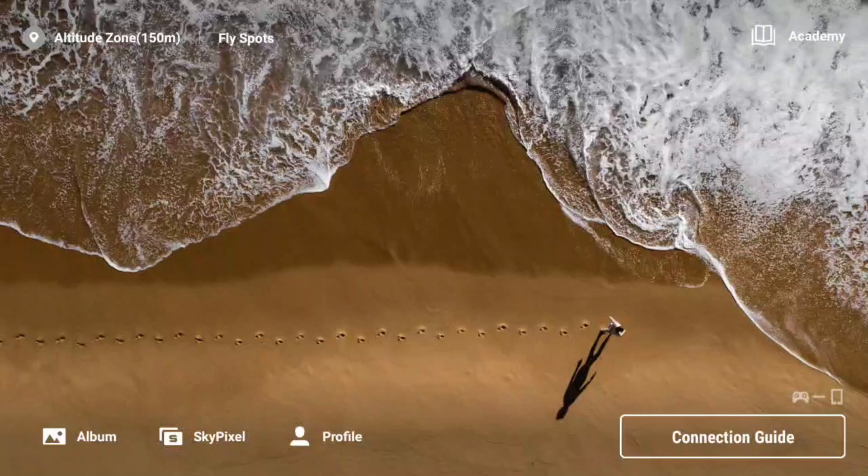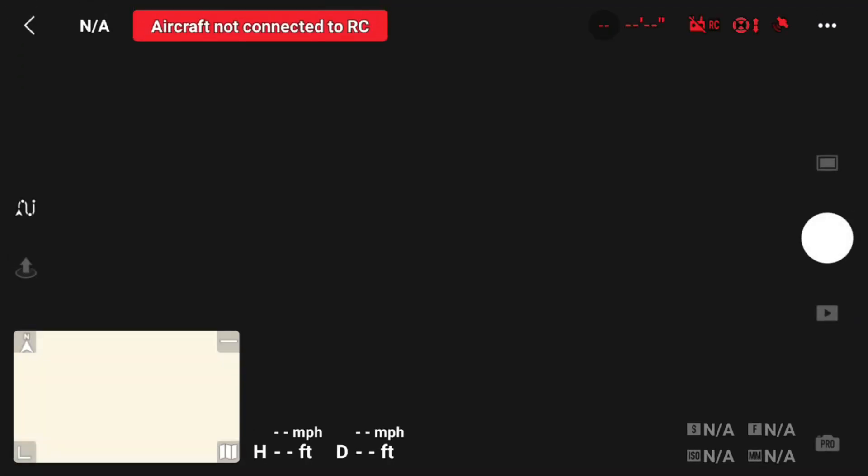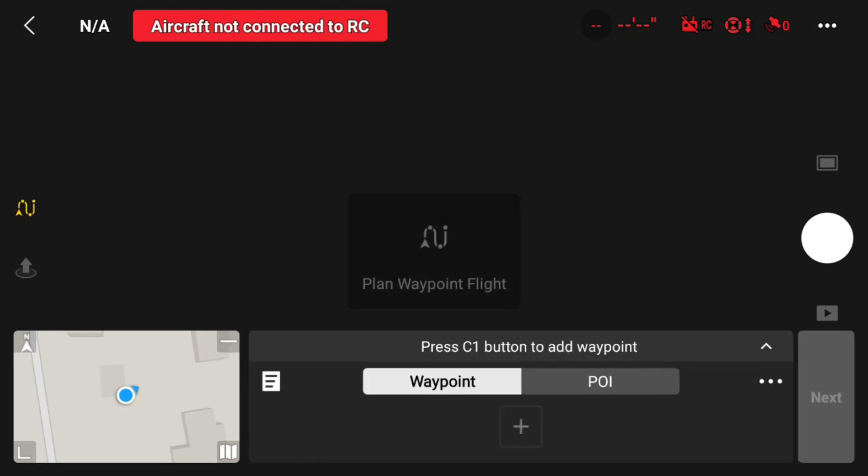I just started a screen recording and now I'm going to plan a waypoint flight without the drone connected to the RC2. I touch connection guide and I touch camera view. Now I go over and touch the little squiggly line, which is plan a waypoint flight.